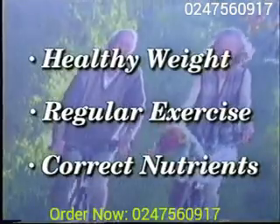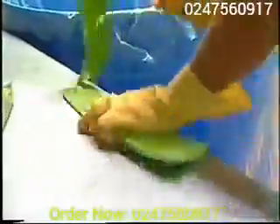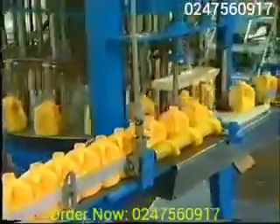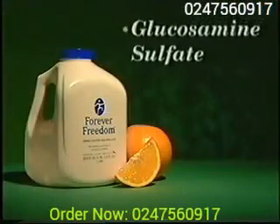nutrients you need for the maintenance of healthy joints, Forever Freedom begins with our patented stabilized aloe vera — the same nutritious and healthful juice that you get in our popular aloe vera gel. To the aloe vera we add glucosamine